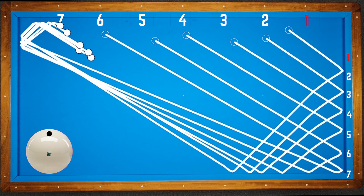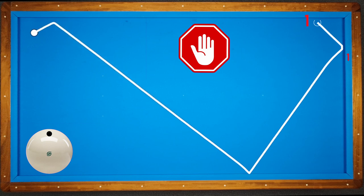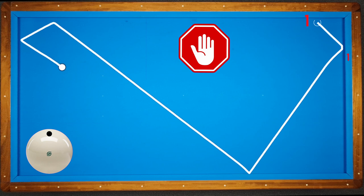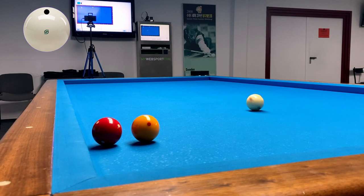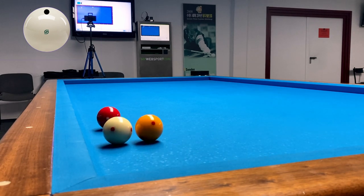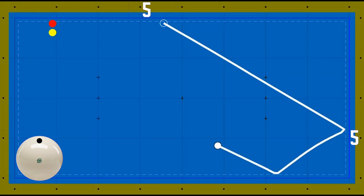By the way, if you want to see more videos on our channel, of course we need your support. If you want to support us via Patreon or buy a coffee, you can find the links in the description. After these explanations, we can jump into the positions. Let's start. This is one of the standard bank shot positions — point number five at the long and short cushion.